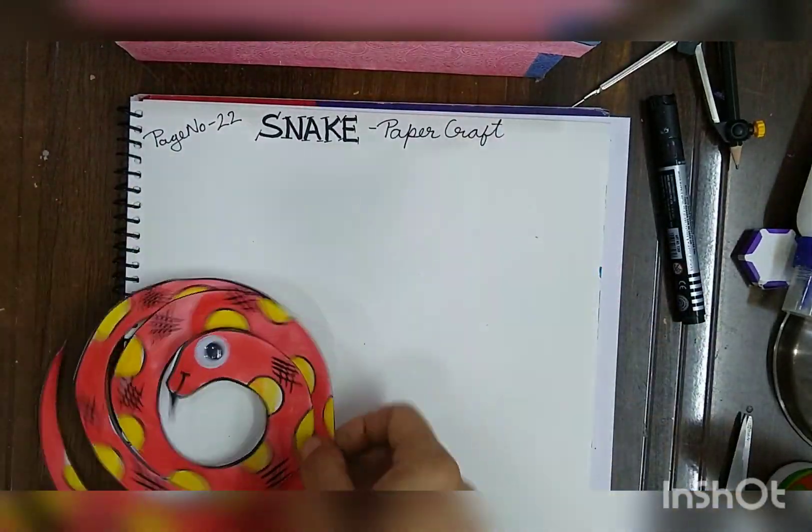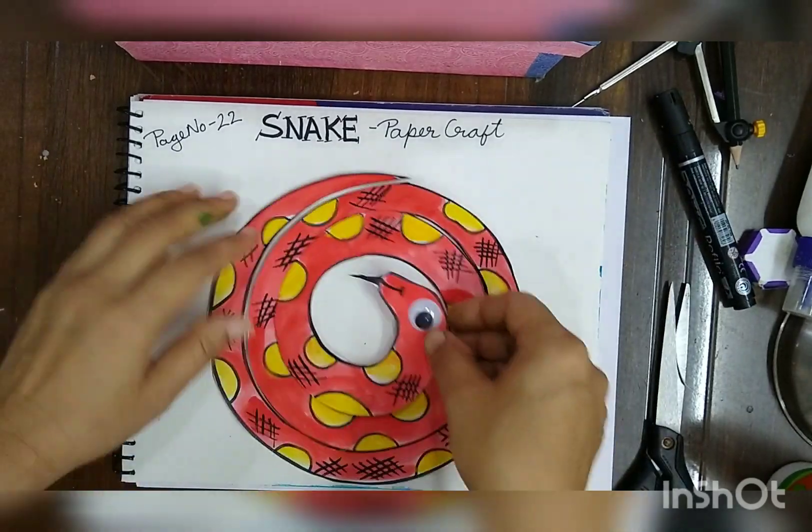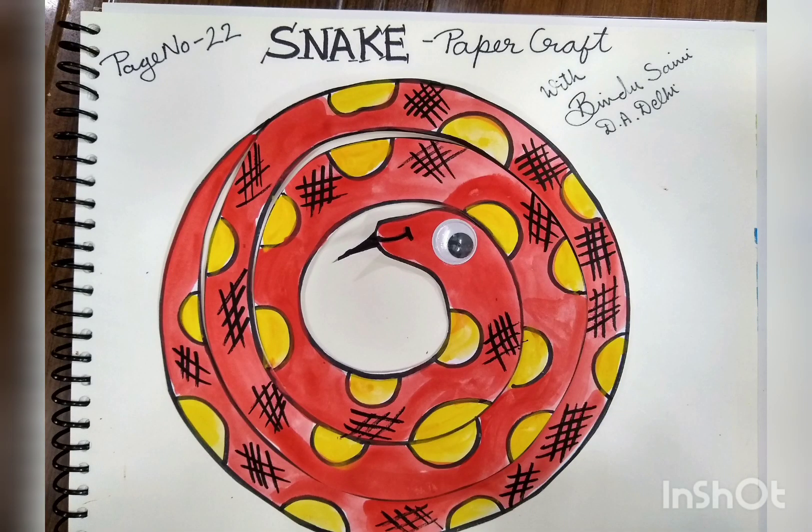Yeah, wow, what a beautiful snake! I am afraid of it. All of you start making it. Page number 22. Thank you for watching.